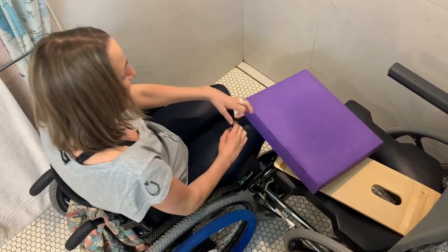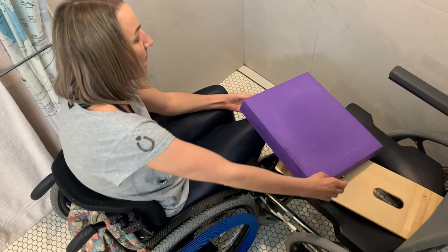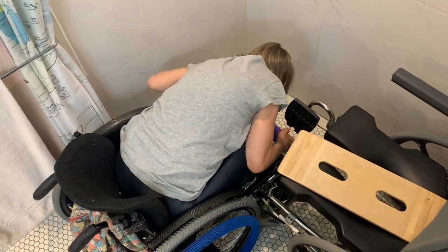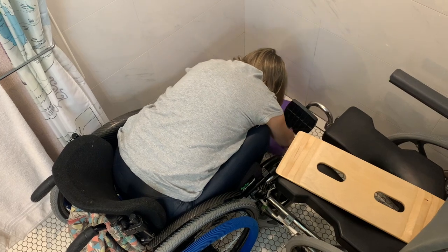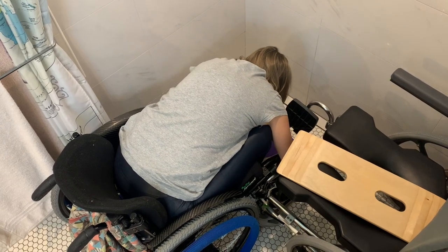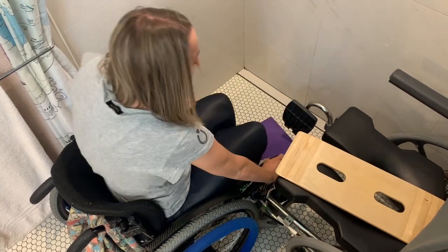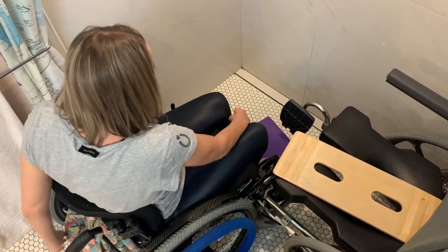On my commode I usually have my foam block, which I put on the ground. Then I have my transfer board as well. Putting the foam block on the ground helps with my feet not dropping when I'm trying to transfer, since it raises the floor level a little bit.